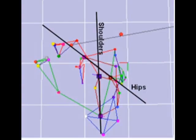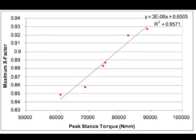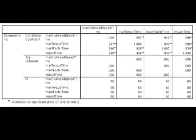Peak x-factor, or position of the hips relative to the position of the shoulders, did not correlate significantly to peak stance torque between all ten subjects. However, for within-subjects testing, the peak x-factor correlated significantly with peak stance torque for six of the ten golfers. Timing of the peak x-factor correlated strongly and significantly to timing of peak stance torque.